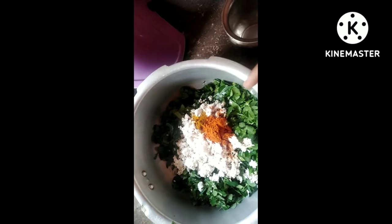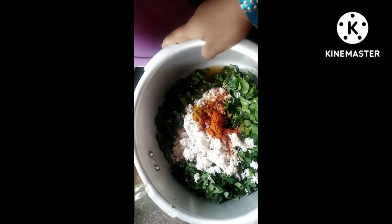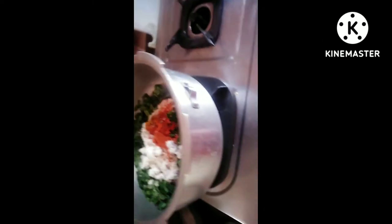We will add water. We will add a strong oil to the water. We will put the gas in the medium pan. We will put 5-6 whistles in the pan.